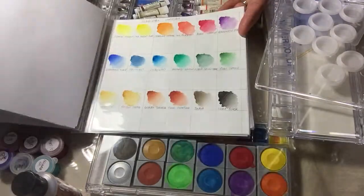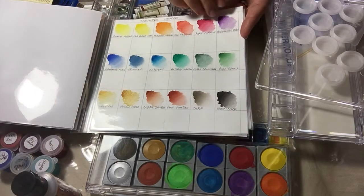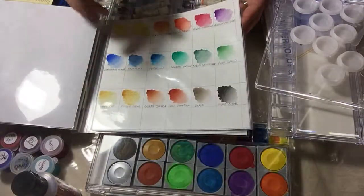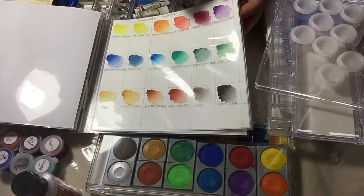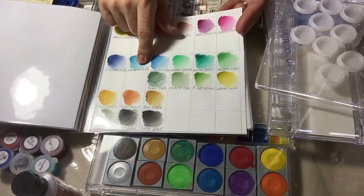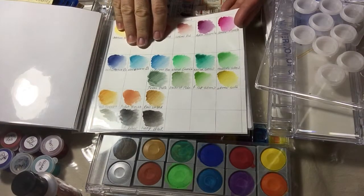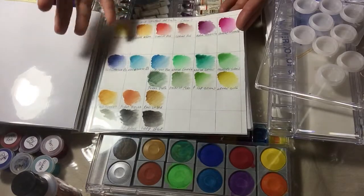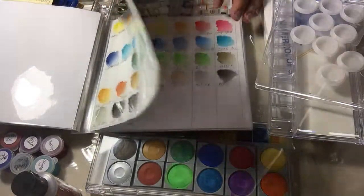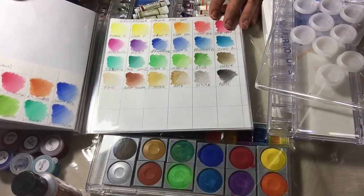Sennelier is very expensive — they have very expensive pigments and are also very vibrant. But just because they are the most expensive doesn't mean they are the best, so don't get confused. Winsor and Newton comes in both student and artist quality, and are among the most affordable ones. You can find them anywhere, in pans and in tubes — they are the most versatile.